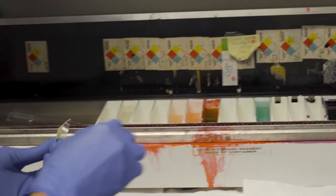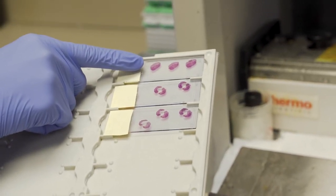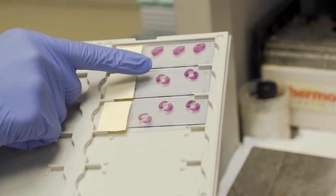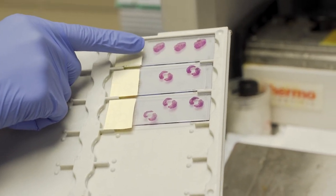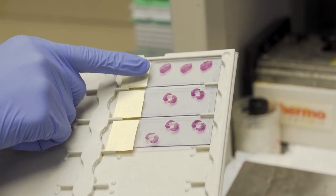Once it's done we then have slides like this where you can see this is the first stage of Mohs. In this case the edges were still positive so we had to go back for a second stage, and then you can see after this stage the patient was clear. The ink creates these purple and pink colors that allow me to tell what is skin cancer and what is not under the microscope.